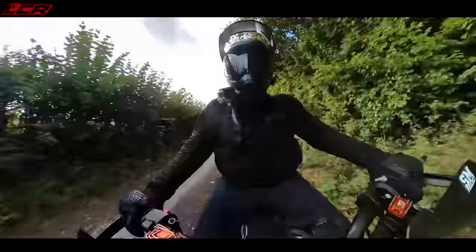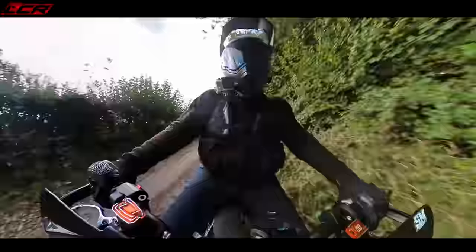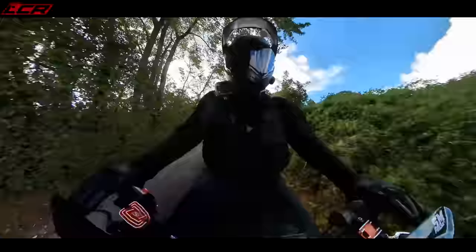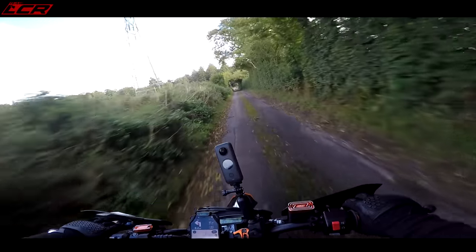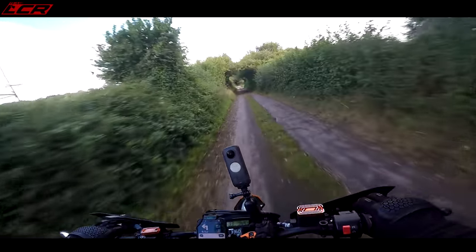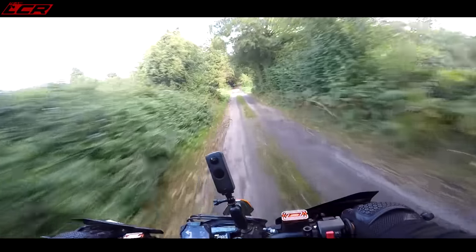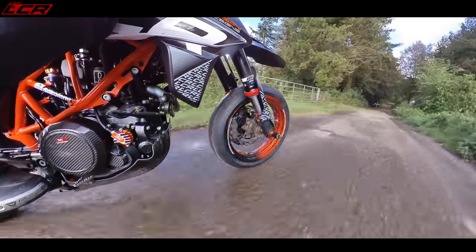This bike does come with a quick shifter and blipper, but I tend to not use it that often — it's not the best quick shifter and blipper system. These bikes do have some inherent false neutrals within the gearbox. If I don't use the quick shifter and blipper, I very rarely hit those. But if you do use it, you'll hit them more often.